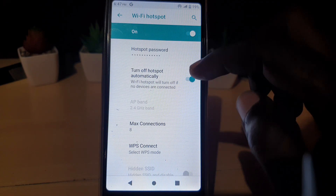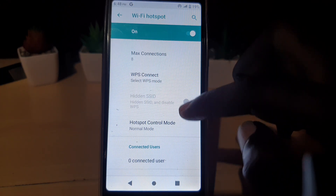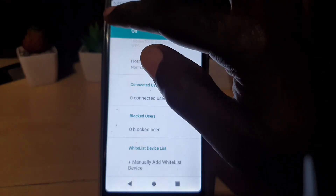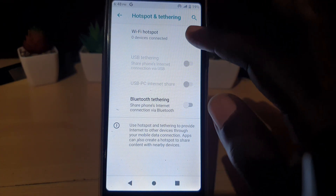In here you can see the general settings such as the gigahertz of the connection and the SSID. You can hide the SSID if you want, and you can block users — meaning if you don't want somebody to connect, you can block that particular user.